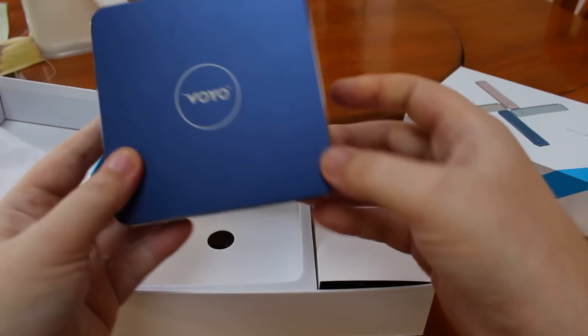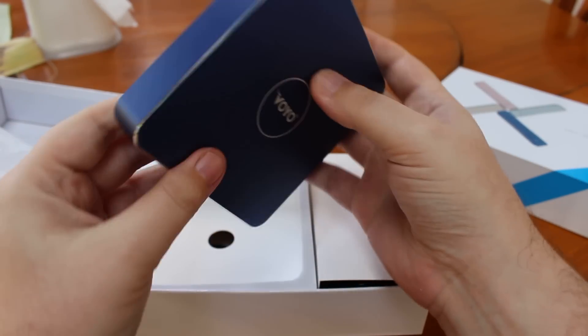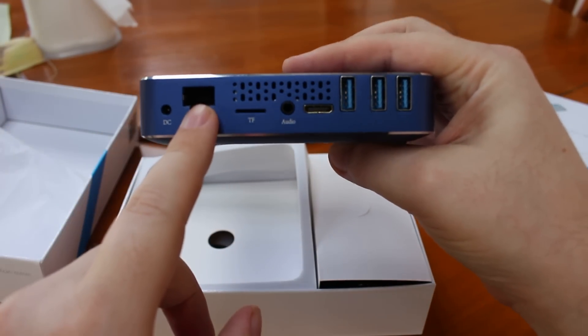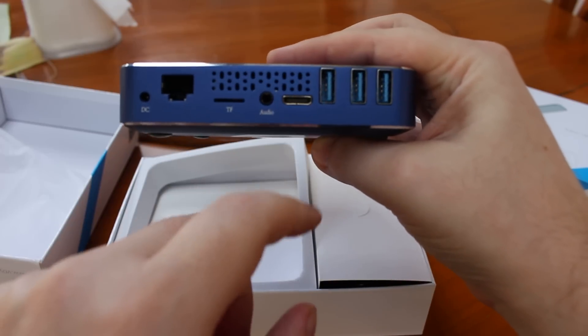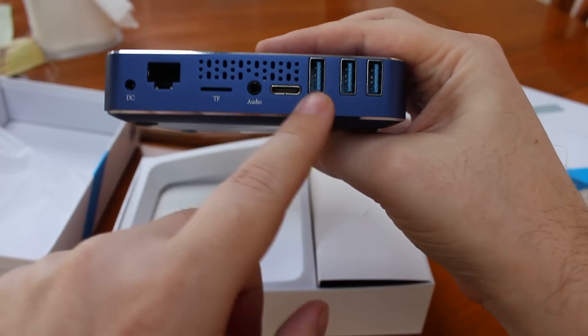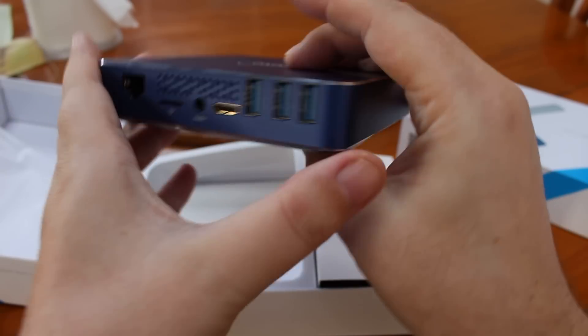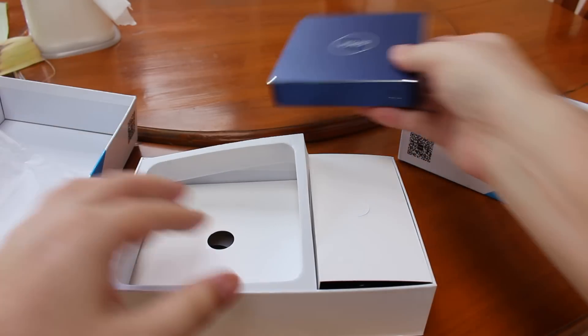The colors will be different. I get a blue one for the Pentium version, with a DC port, Gigabit Ethernet, micro SD card slot, audio jack, mini HDMI port, and three USB 3.0 ports. That's all, just the power button here.